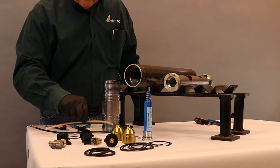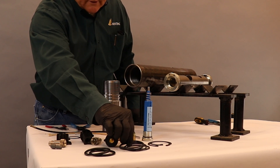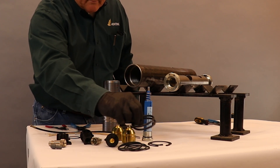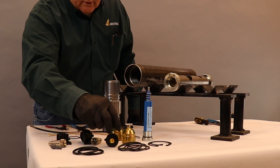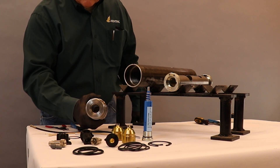We have our dent cord. We have boosters. We have our O-rings for our subs. Some companies will either use snap rings or they will use O-rings to retain the charge assembly. And then we have our tandem sub.